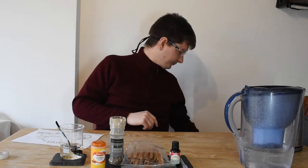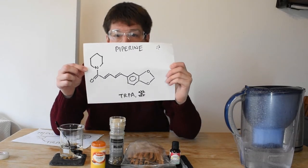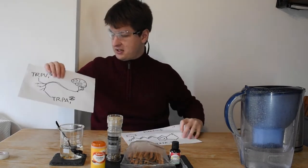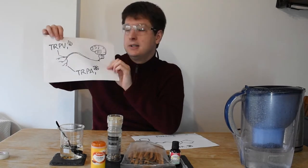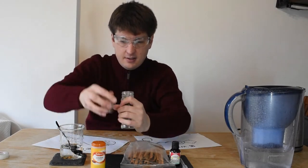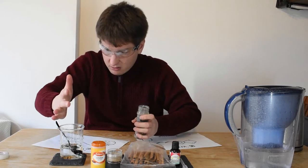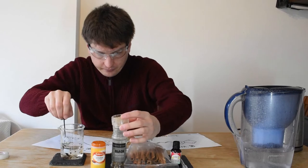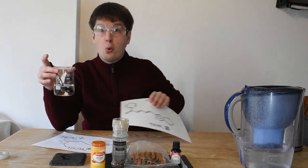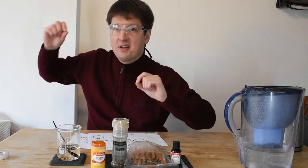So we need something else to give us a bit more of a kick right as we take a swig. That's when another molecule comes in: piperine. Piperine is found in black peppercorns. It stimulates the TRPA1 receptors — the ones that give you a sensation of stabbing and cold — and these are on neurons that transmit to the brain faster, so you feel the sensation sooner. Let's add some peppercorns. Now there's a definite kick and then a burn.